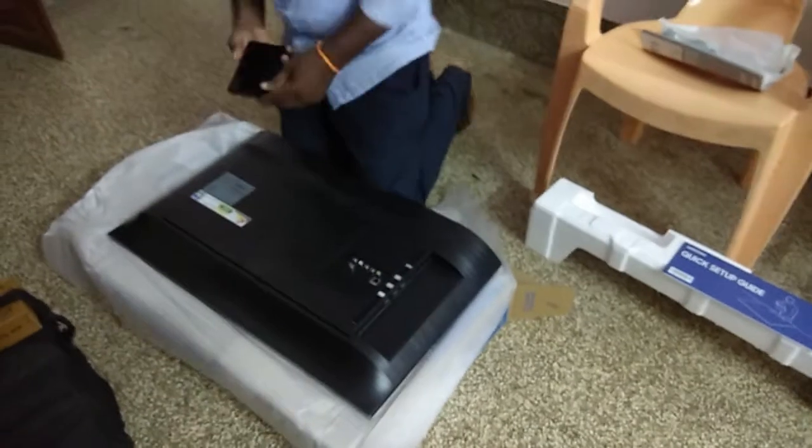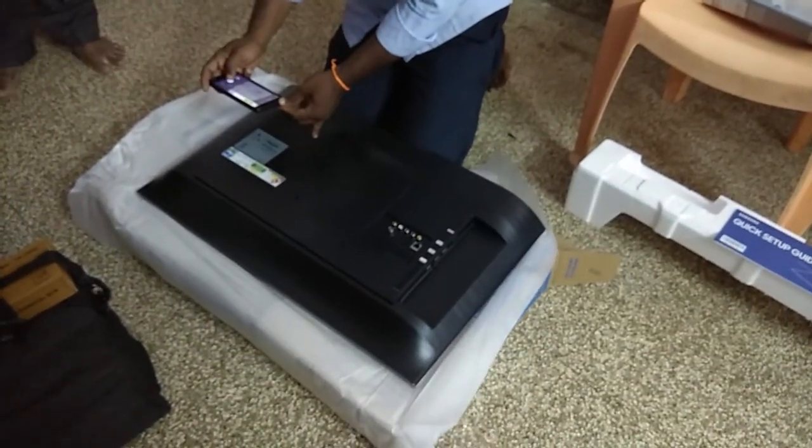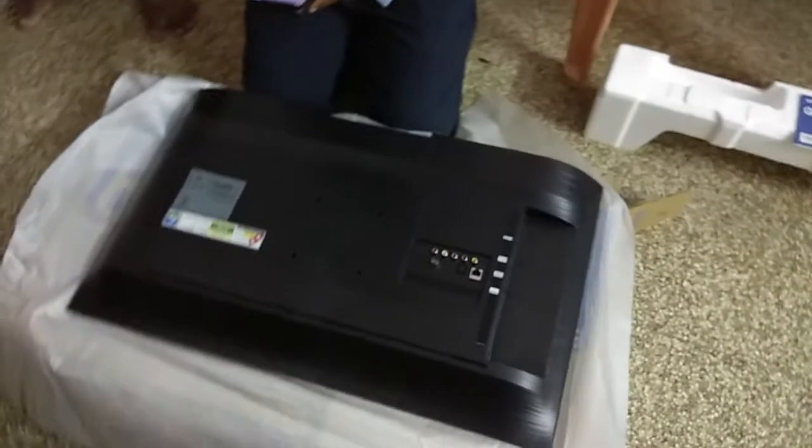We have a new DVD player, a USB slot, and a cable connection.